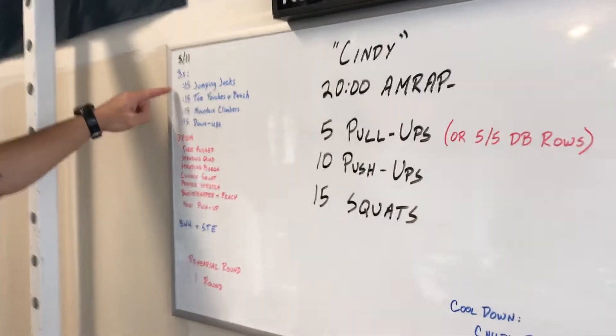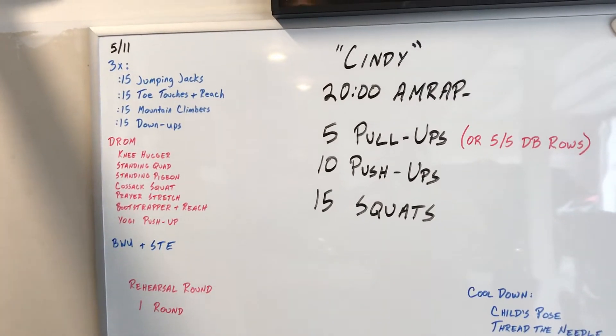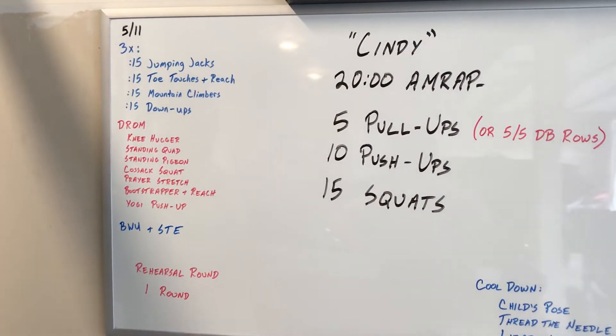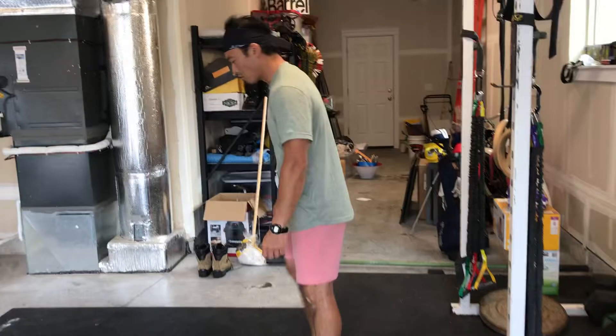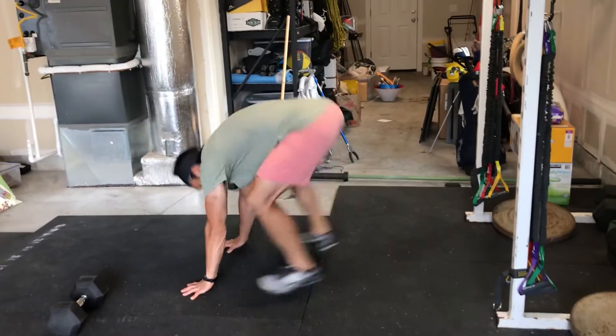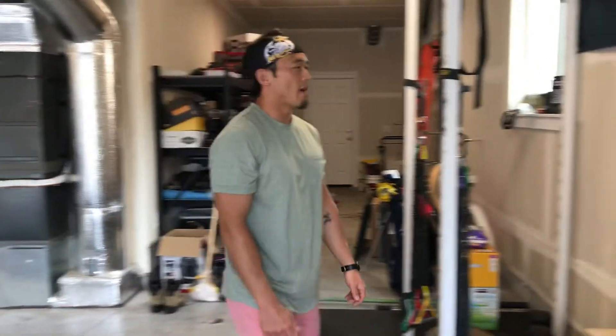Let's go over the warm-up first thing. Three times through: 15 seconds of jumping jacks, toe touches with the reach, then mountain climbers followed by down-ups. Just a quick review of the down-ups — remember it's that half burpee, no jump. Kick those feet back and then just replace those hands with your feet. That is that down-up.